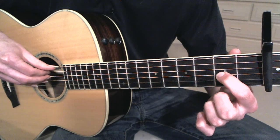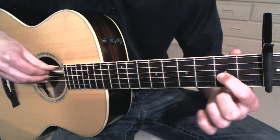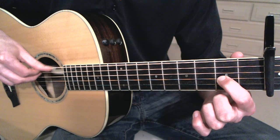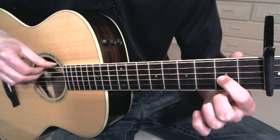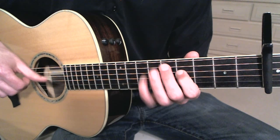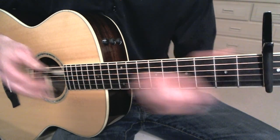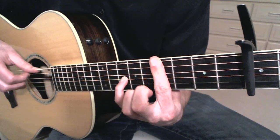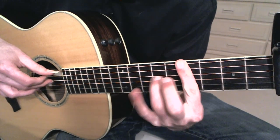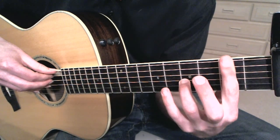I'll do it one more time really slowly just in case you don't have it yet. One thing I can tell you is the thumb does a similar rhythm. So it just starts with a bar. Try not to hit the second string.